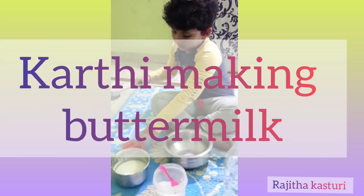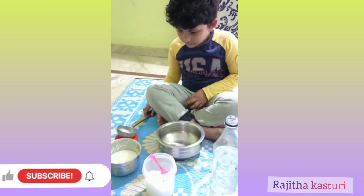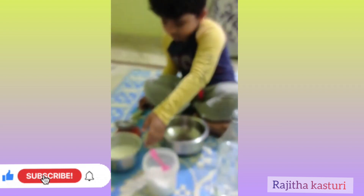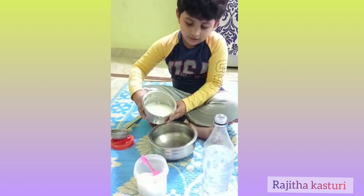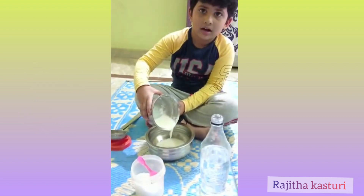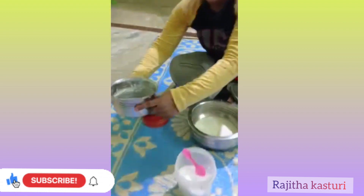What are you doing? Making buttermilk. Buttermilk? Yes. What are the things you need to make buttermilk? Curd. Water. Curd, water and...